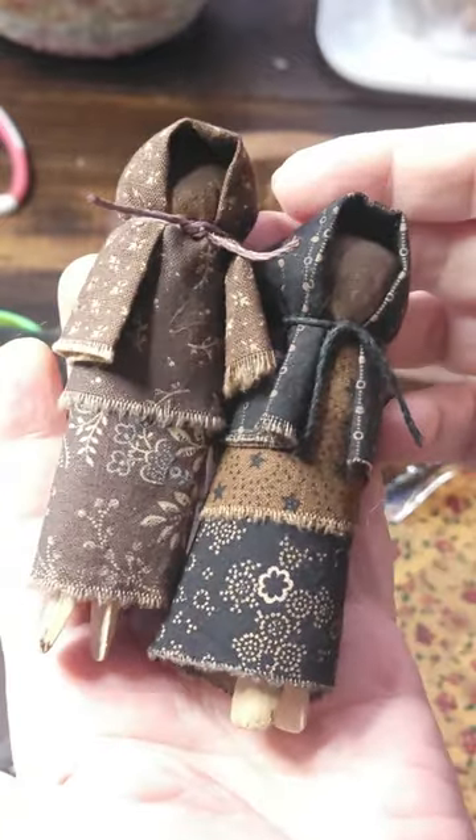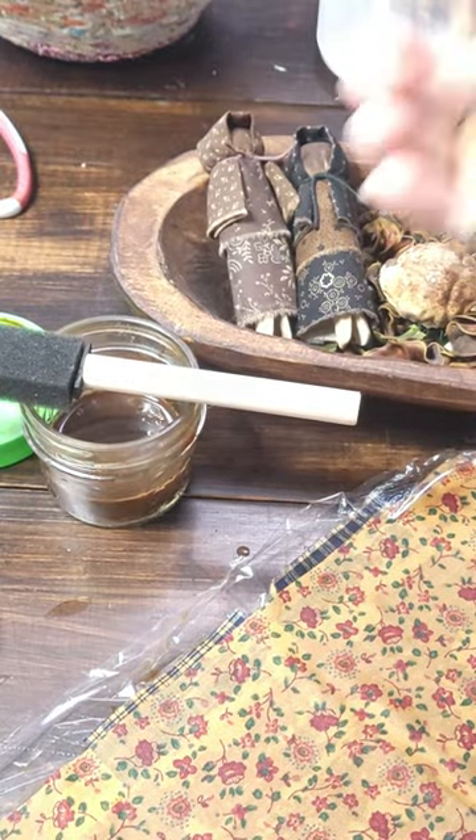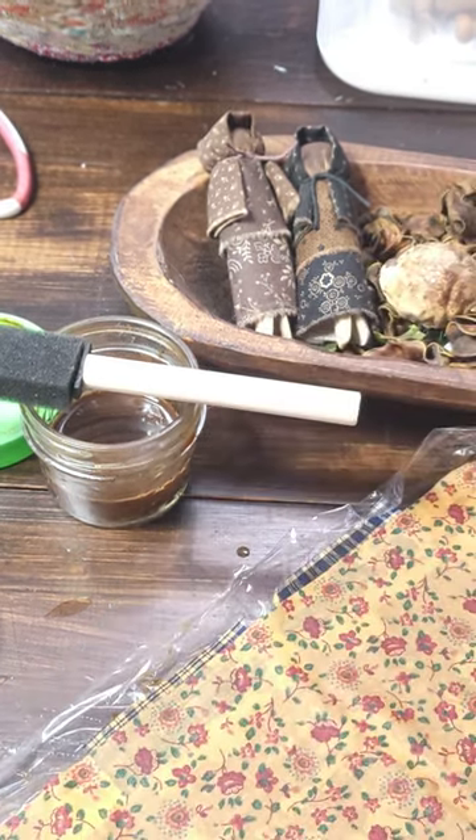An easy-peasy project. So come on over to my channel and check out the new video. These make great bowl fillers and ornaments.